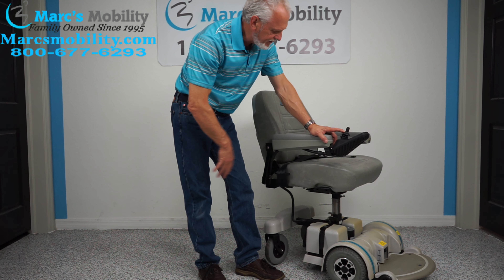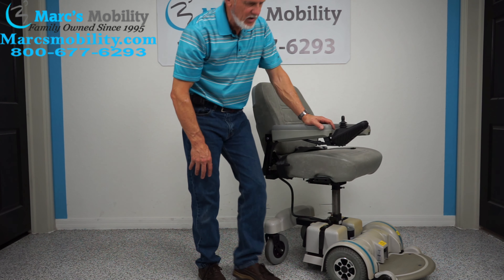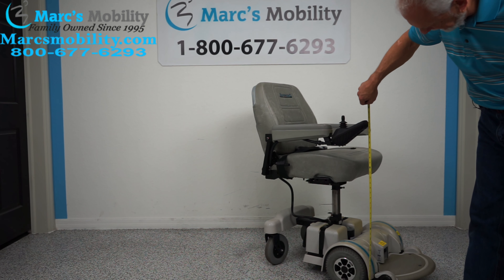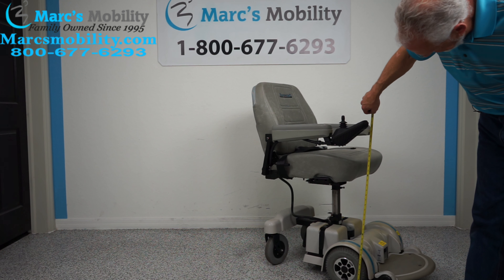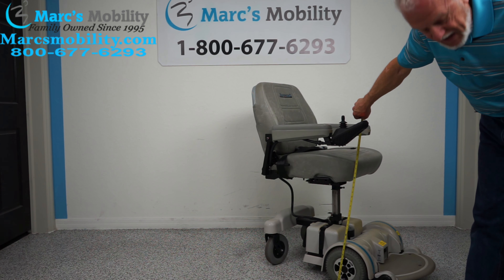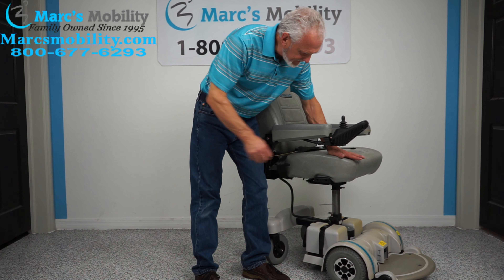When you elevate the seat all the way to the top, the top of your seat will be at roughly 28 and a half inches from the ground.